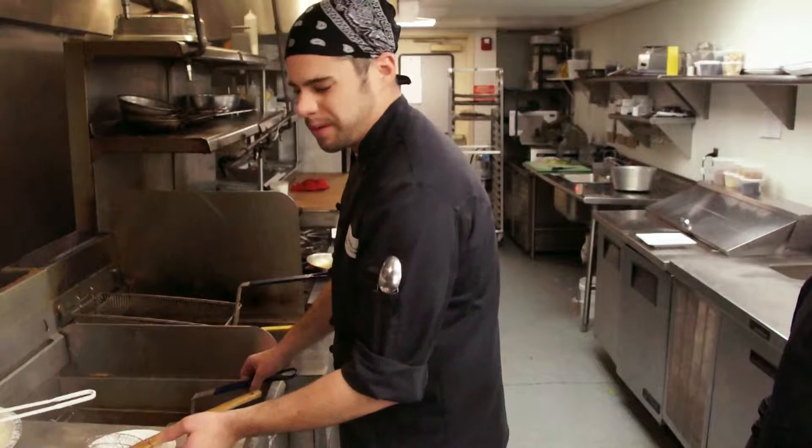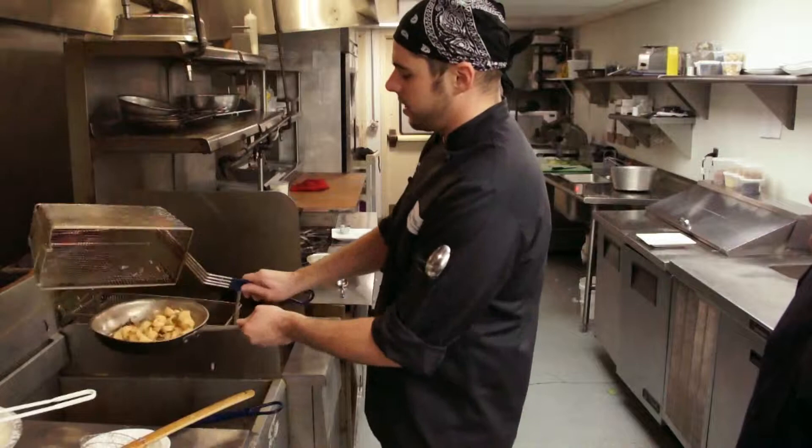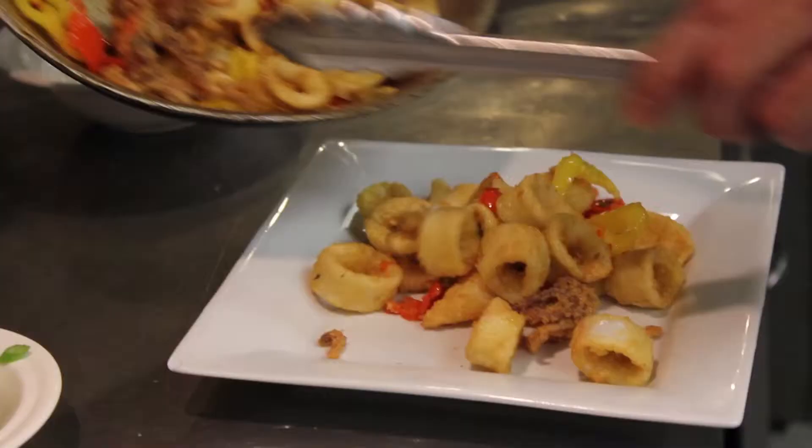The calamari is just about there — time! Look at that beautiful golden brown calamari. We're going to lightly toss that right in there, right in the peppers and the butter. It's like a second fry almost — a little quick second fry. You want to toss that butter in there and get it nice and coated, so it's got a nice garlic flavor on the outside.